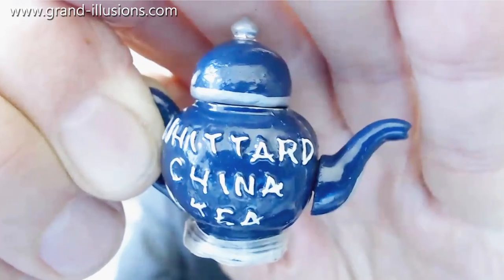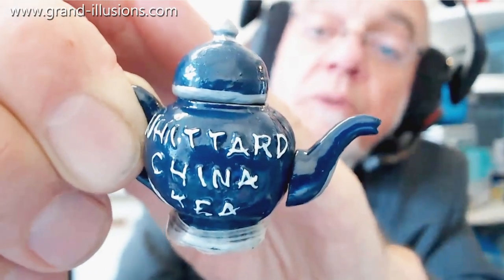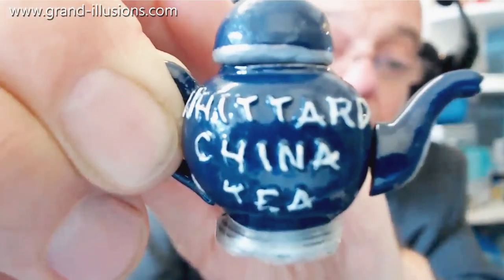I love teapots, but if it's got to be for the toy collection, it's got to be quirky ones, and some of the quirky ones are very small ones. Here's probably the best example of them.